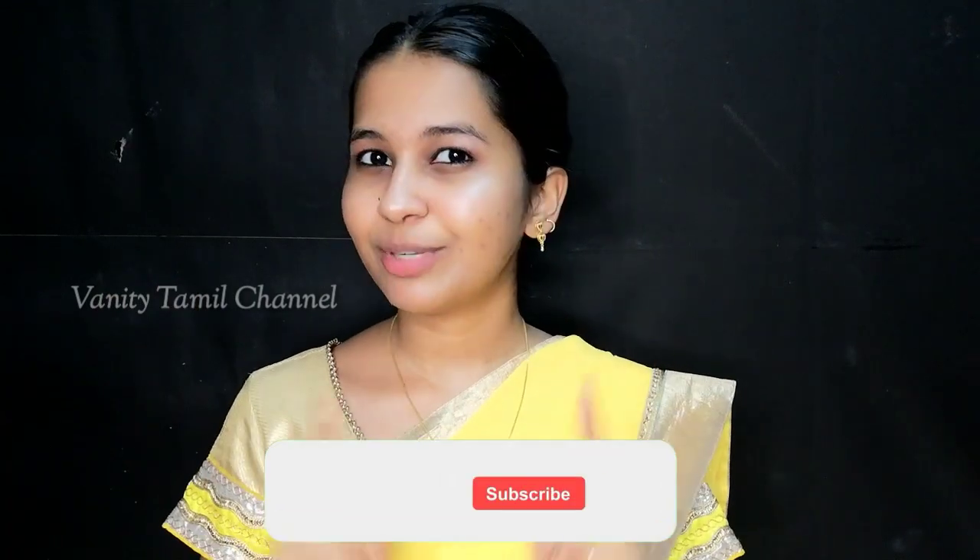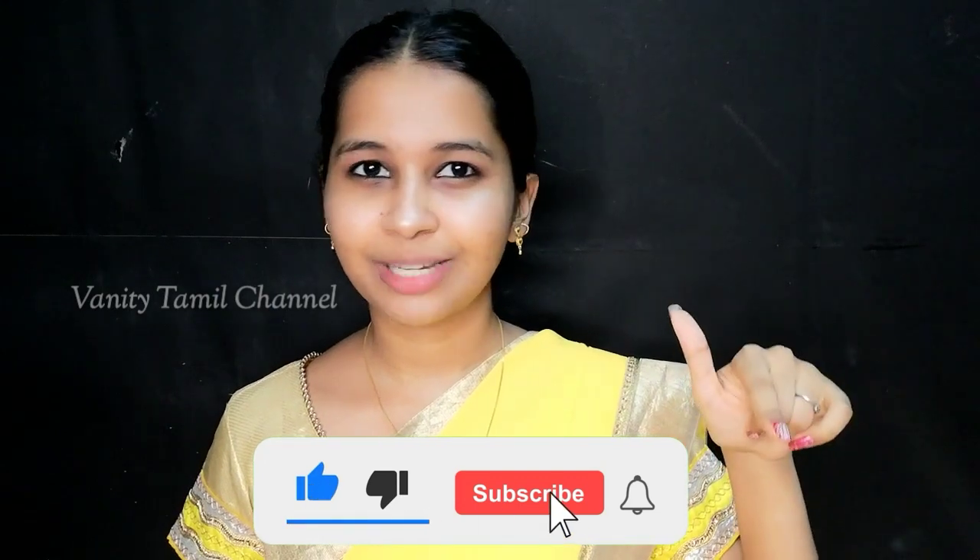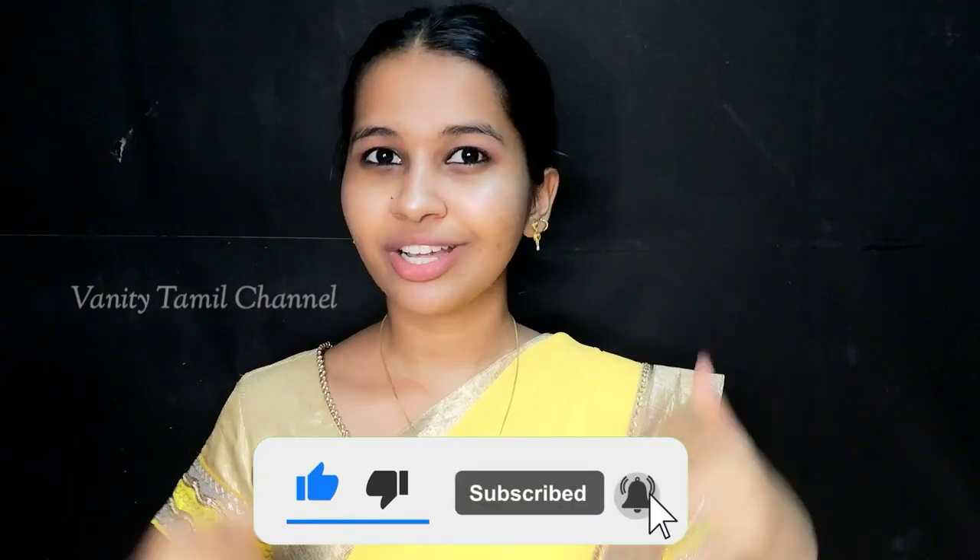If you enjoy this video, please do subscribe and like it. You will find the video helpful.